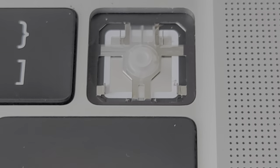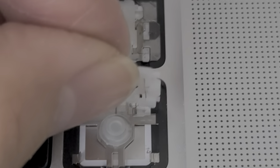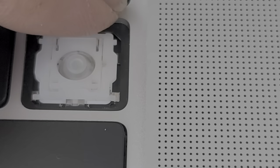Let me show you with the camera now. To put it back in — at the top of this there are those two little holes. That's what you line up first. You line that up, and once you get those two metal hooks in up there, you can just push this back down. Let me wash this off real quick.